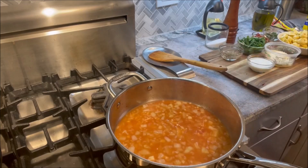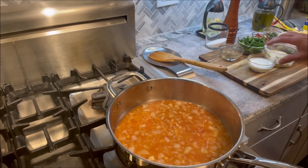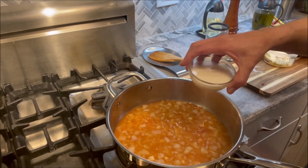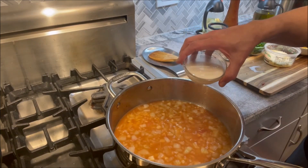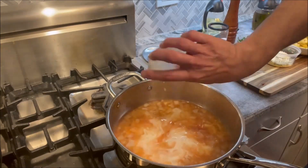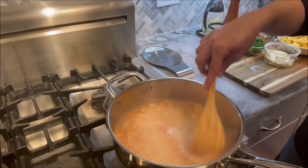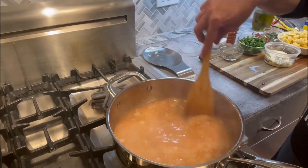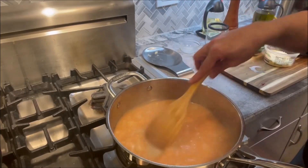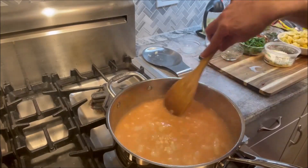Next, what's going to go in here is some cream — about half a cup of cream. When you add the cream, make sure that you reduce the heat, otherwise the cream will start curdling. Once it's blended in, you can again increase the flame.